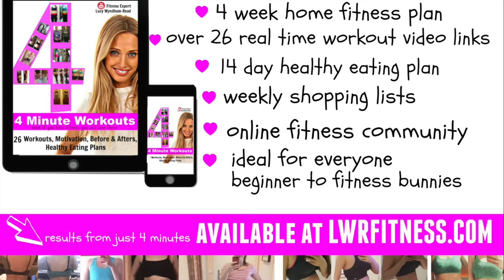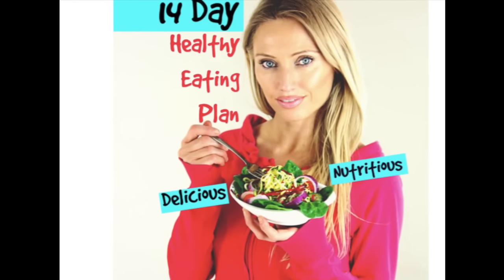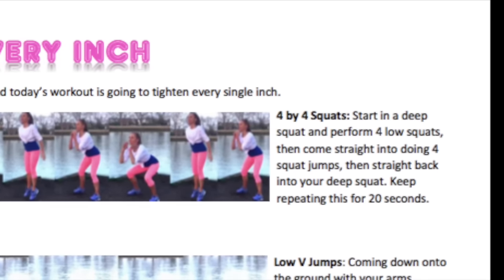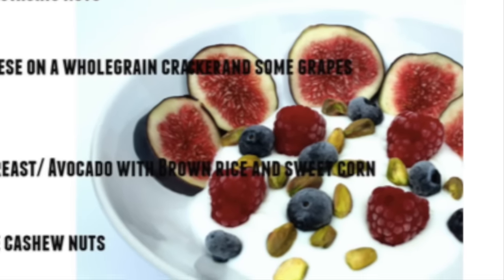The ebook has 26 different workouts, photos of exercises, before and after photos, and video links so you can click straight onto a video. There's also a 14-day healthy eating plan along with a shopping list and lots more. It's ideal for absolutely everyone — whether you're a complete beginner learning how to be fit and healthy for life, or a fitness bunny, as it has different variations for different fitness levels. It's available on my website: lwrfitness.com.